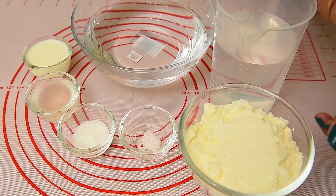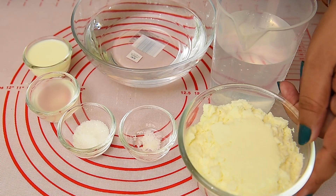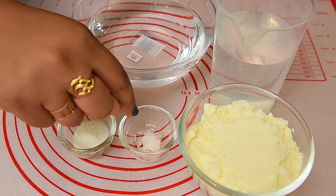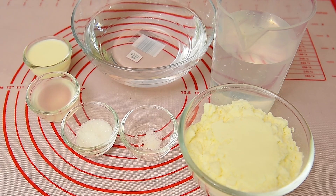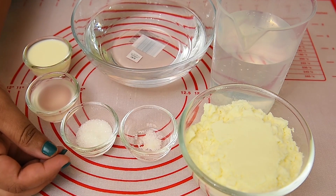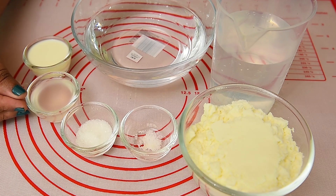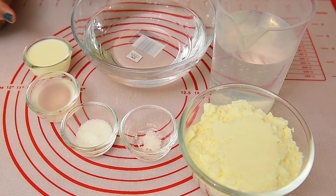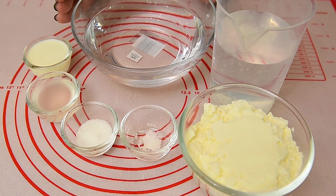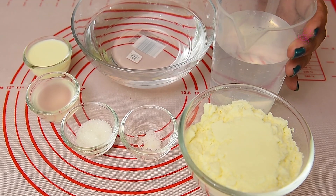We are going to measure 1 cup. If you have fresh milk, you can use a normal powder milk. You can use a cup of water or a measuring cup of water. If you have an extra cup of water,